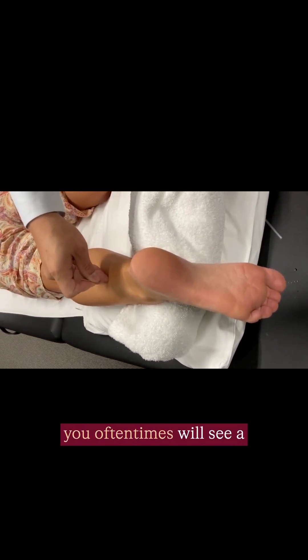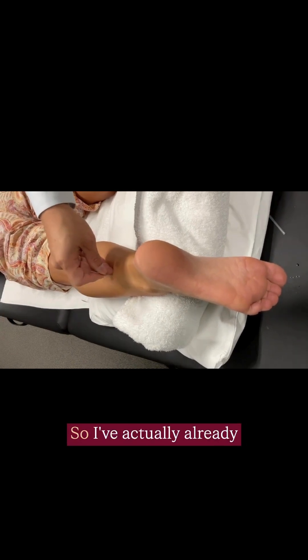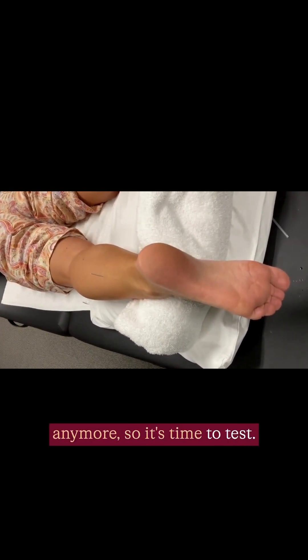As you're doing this, you oftentimes will see a flinch of the muscle. I've actually already touched bone and can't go further anymore, so it's time to test.